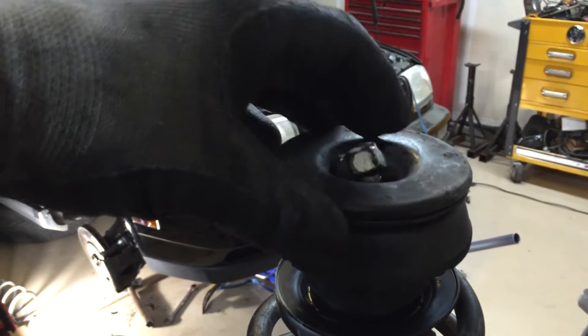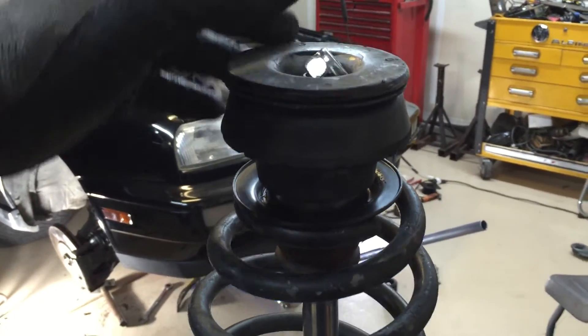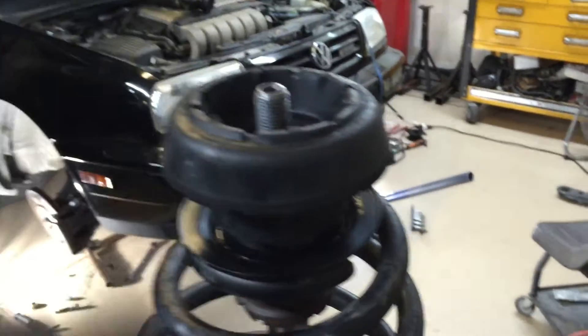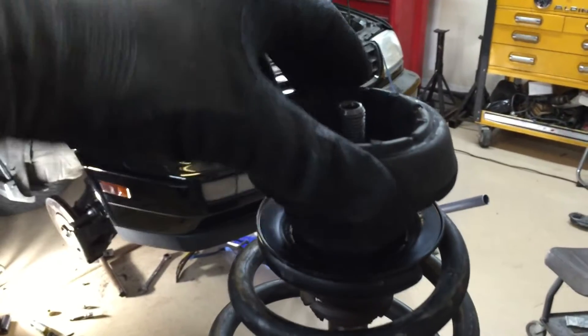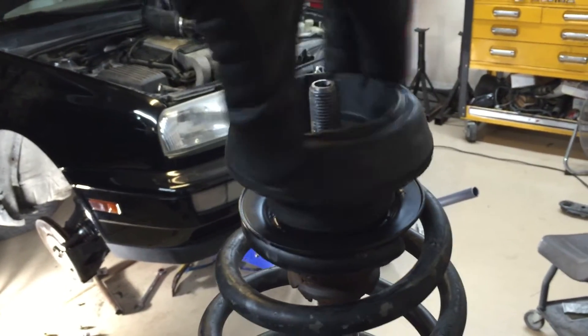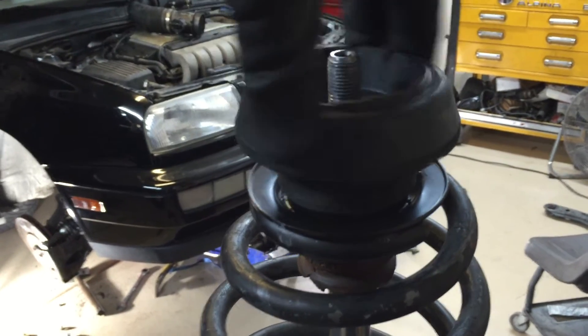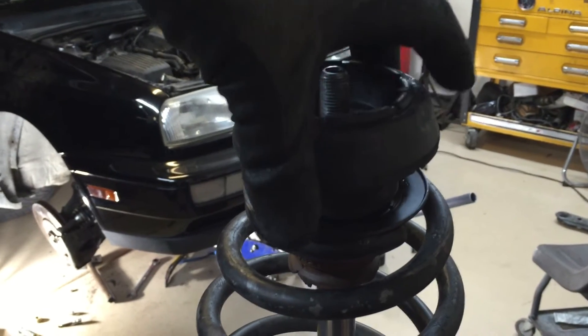That's how it's properly assembled, and the reason for that is that when you're turning the car, this bushing has to spin freely on the bearing so that the wheel will turn — because this bushing is resting against the shock tower.